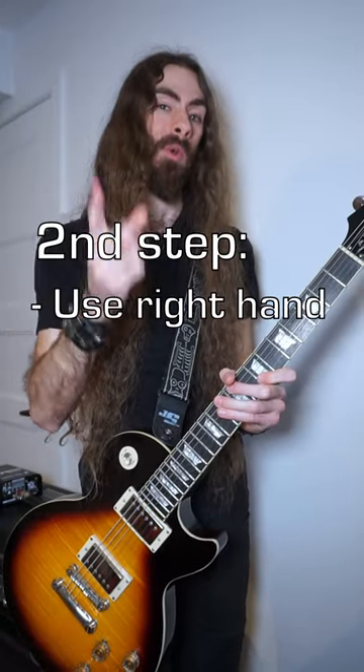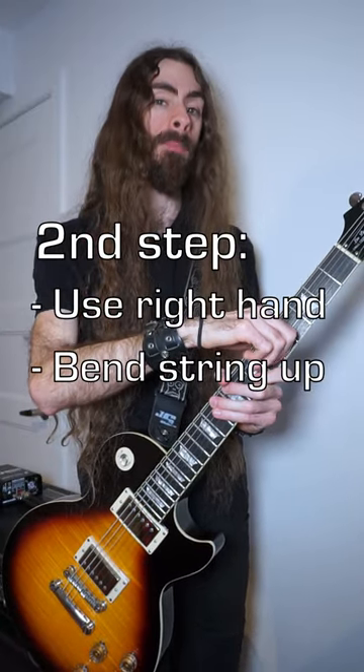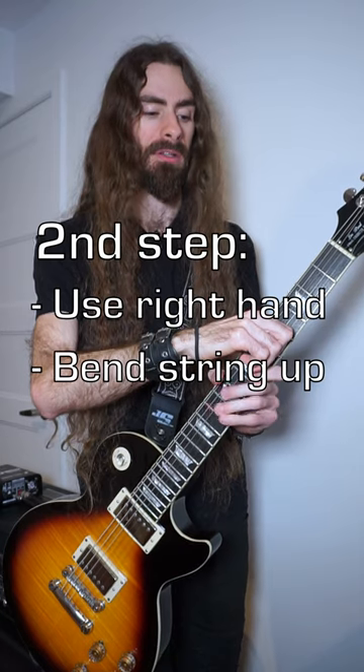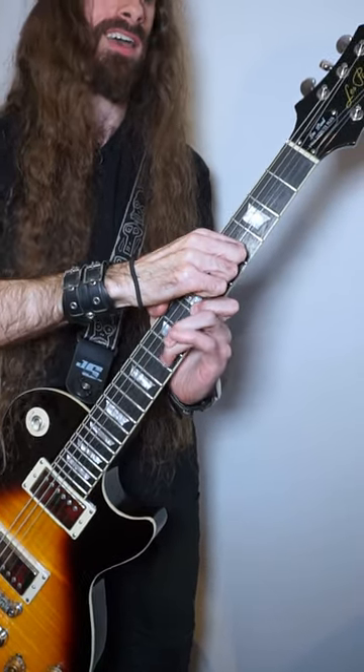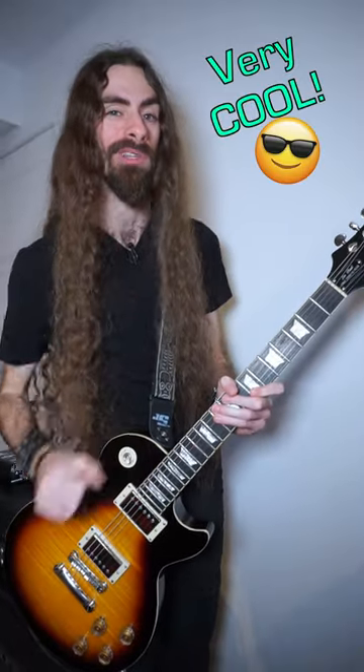and then you have to use your right hand to pull the string up while you're doing the trill, and you get that nice wavy effect. That's also very cool looking, isn't it?